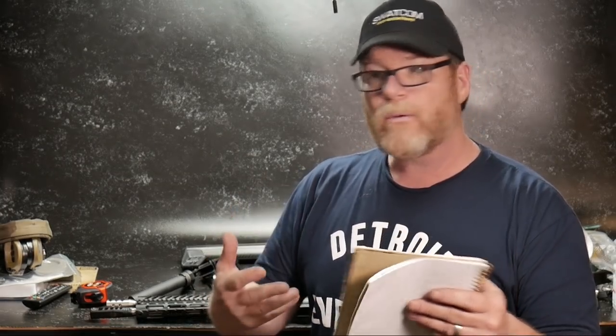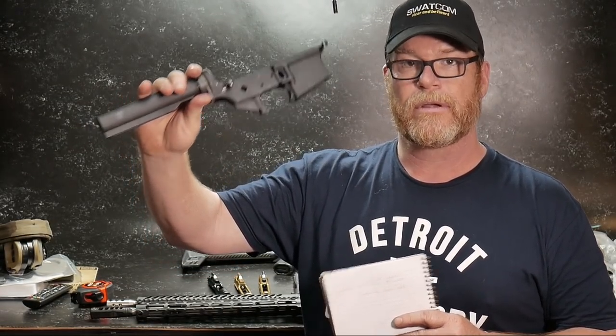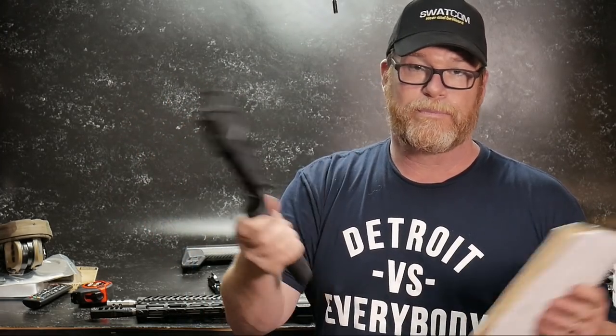We're going to talk about forged versus billet, charging handles, and bolt carrier groups. Then we're going to get into lower receivers — billet versus forged. We're going to talk about one of the coolest parts there is: the Aero Precision M4E1, which is absolutely unbelievable.